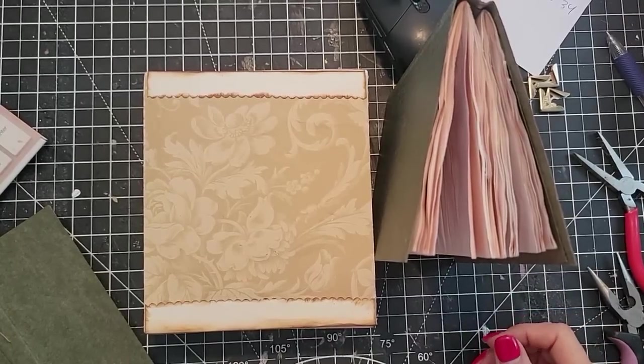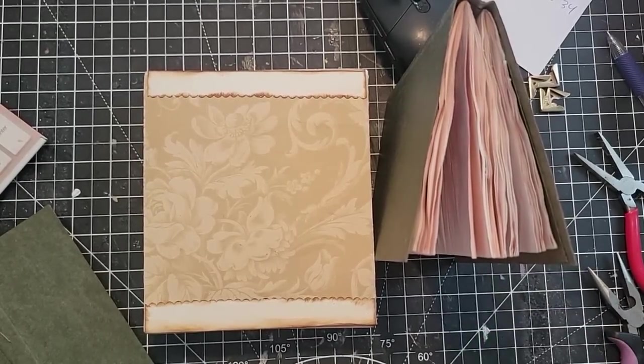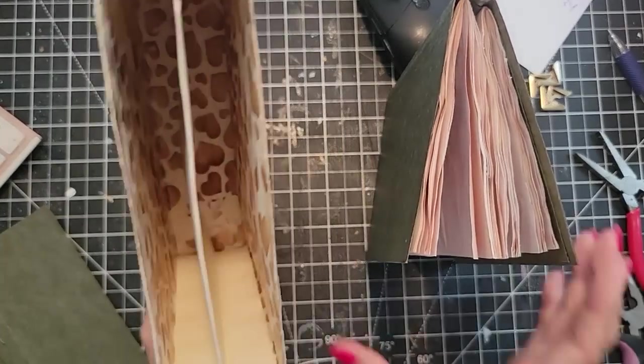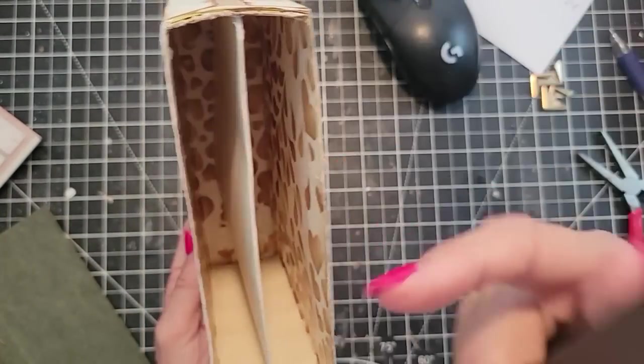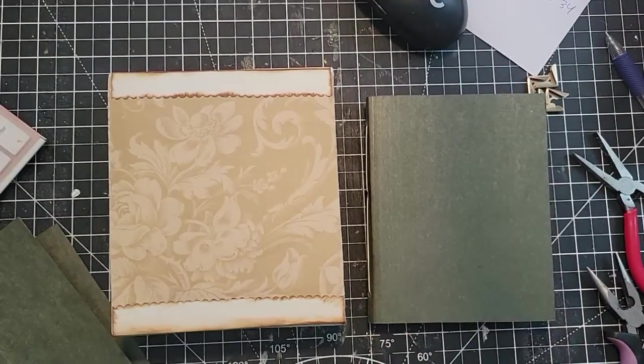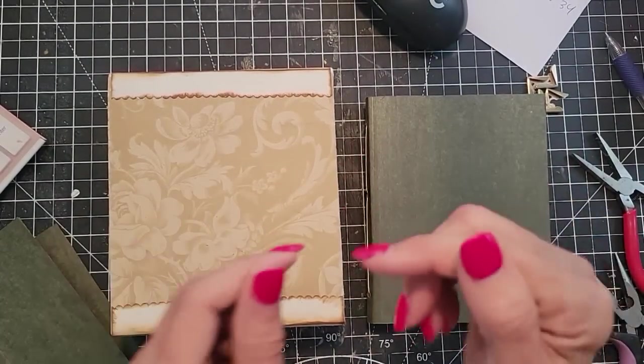Hey there! This is Pam at the Paper Outpost and I thought we'd carry on with our Got a Food Box gift set. It's a boxed journal and it's going to be a little ephemera pack on the other side, and I thought we'd just move on to the ephemera pack on the other side for simplicity's sake and moving right along.